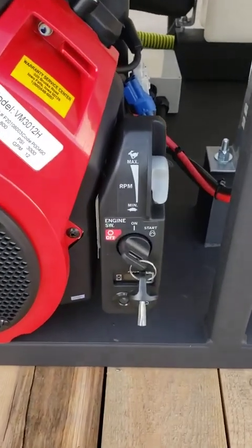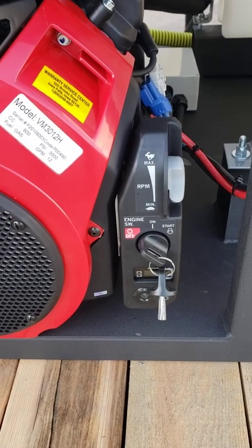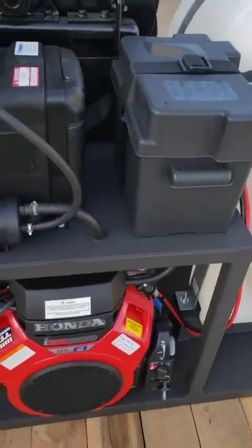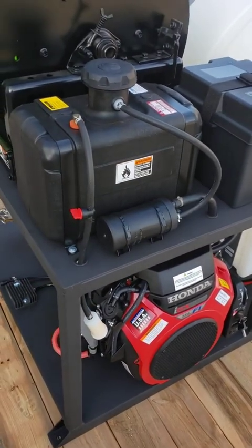Here you'll see they've got a nice start panel on it. There's your throttle up, throttle down, key switch, and our meter. Up here we've got our battery box, and then we've got our fuel tank with all the EVAP equipment on it.